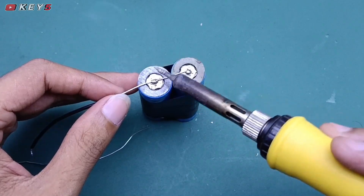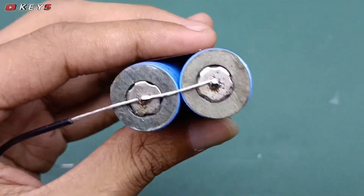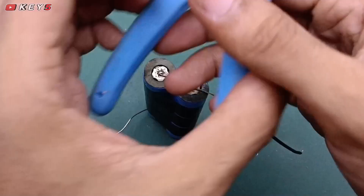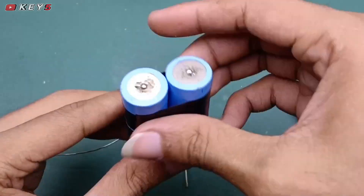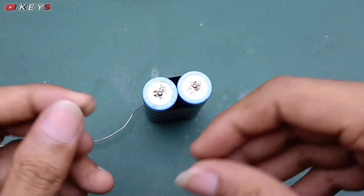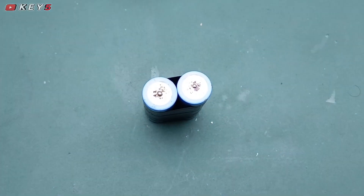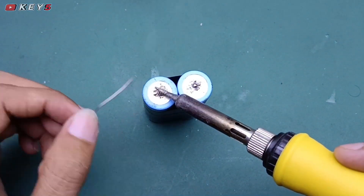Kita solder, kasih kabel untuk positif ke positif dan negatif ke negatif. Seperti ini, sudah sangat kuat. Kita potong lebihannya seperti ini. Selanjutnya untuk bagian negatifnya, kita solderkan juga.